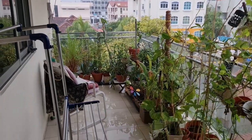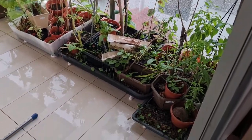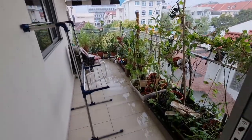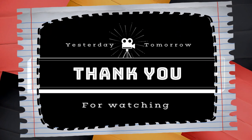Once again, thanks for watching the video, guys, and for your support. Stay tuned for my next video, which is going to be part two of this particular story of the balcony garden making. Stay tuned. Stay safe. Cheers, guys!